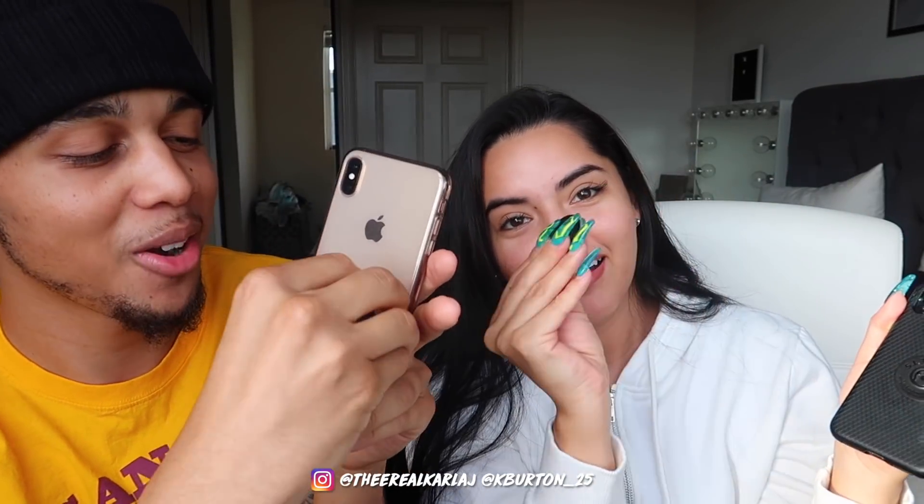It definitely helps taking pictures and selfies too. These are swappable grips so you're not just stuck with one. We're gonna show you how they work and how you swap them out. You push it down and turn to the left, counterclockwise. So basically you pop it out like that, and then you can switch them.